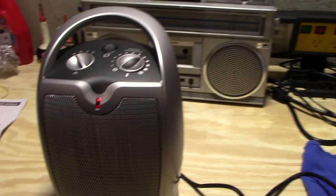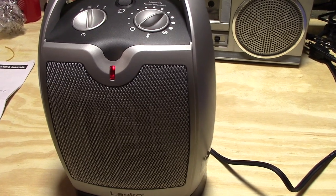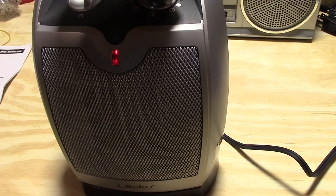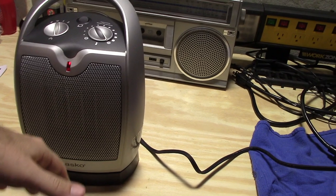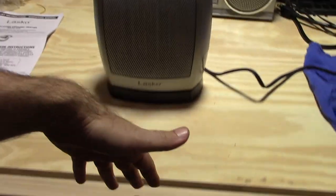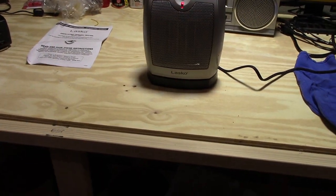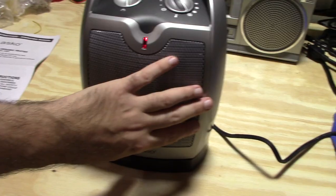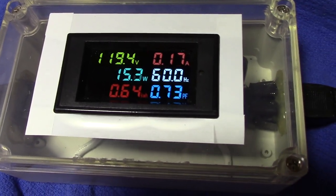Let's go ahead and put it on just fan only. We'll turn the thermostat up. Yep, the fan comes on. Airflow is not all that strong, but I wasn't really expecting it to be that strong on a heater like this. I can feel it up to about just to the end of the work mat. With just the fan mode, it pulls about just over 15 watts.